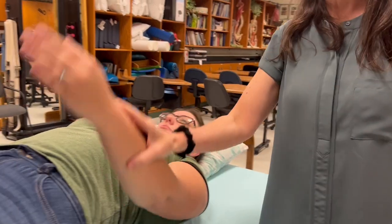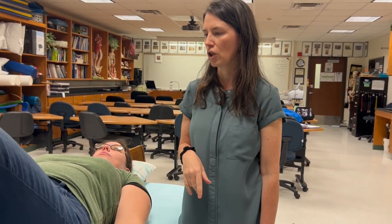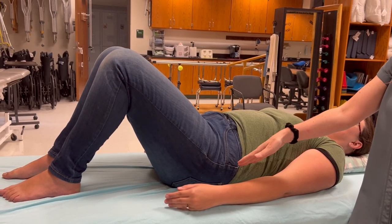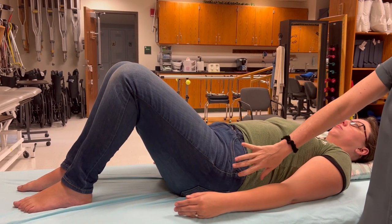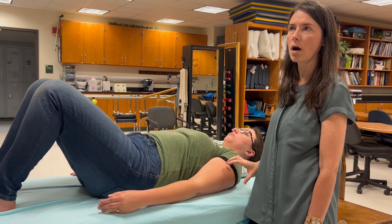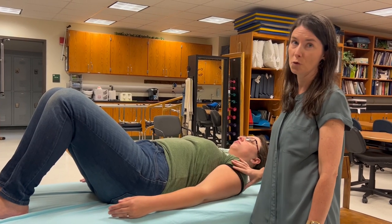The patient is supine, not in hook lying. If she were to get into hook lying, it puts the origin of latissimus dorsi on stretch. Latissimus dorsi crosses that low back and also the shoulder, so if she were to flex her shoulder we could potentially see less range of motion - and that would be more a measurement of latissimus dorsi flexibility than actual range of motion at the shoulder.